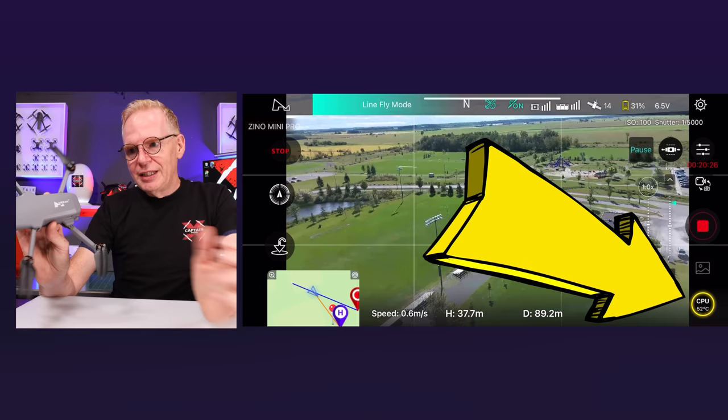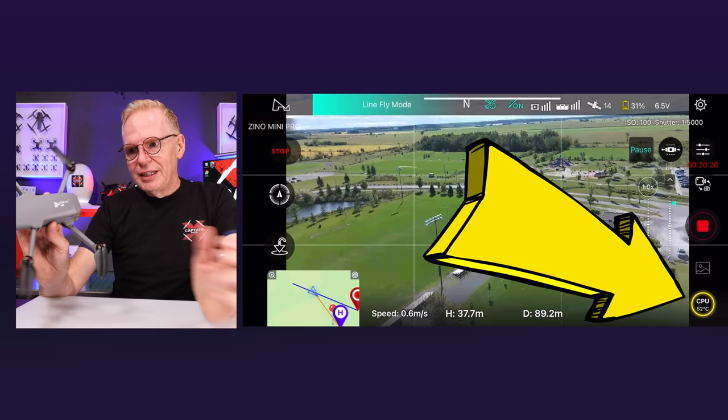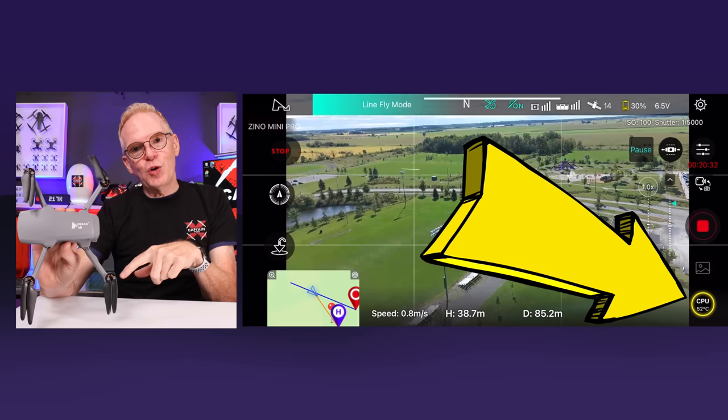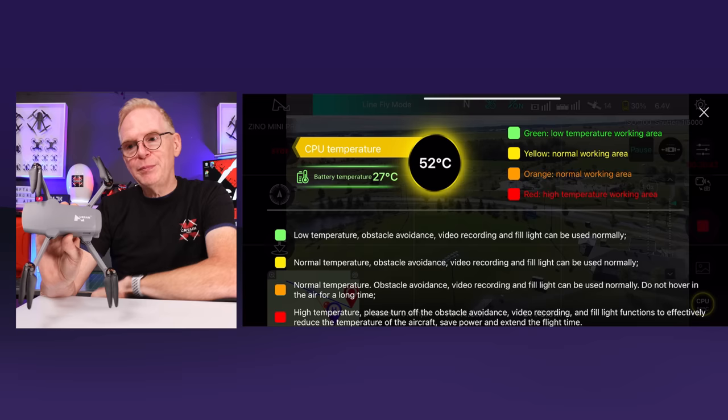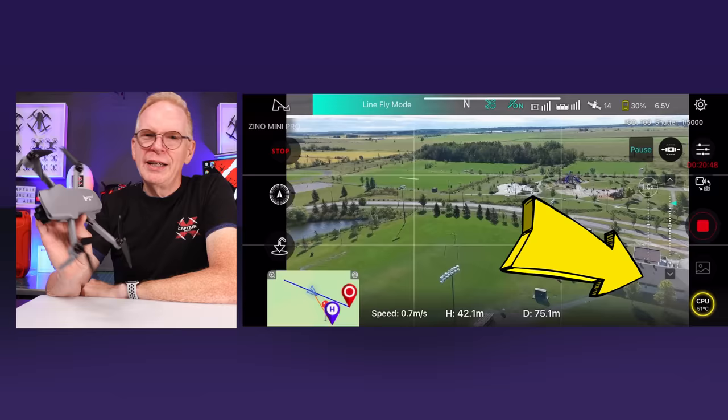One interesting feature I've never seen on any other drone: the CPU core temperature is displayed in the app while you're flying, in the bottom right corner. If you're flying on a hot day, you can tap it to get a color-coded temperature readout. This warns you if the drone is starting to overheat and lose performance, suggesting you might want to land and let it cool down.